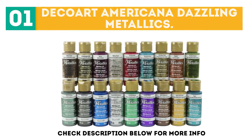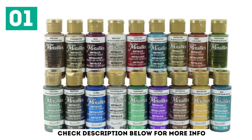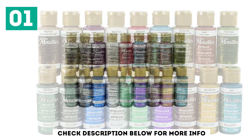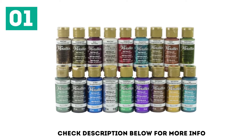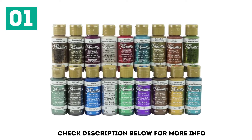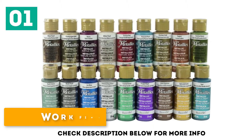The Deco Art Americana Dazzling Metallics incorporates 18 brilliant colors that may assist you carry all your crafts and canvases to life, with choices like wonderful gold, black pearl, and shimmering silver. Every bottle comprises 2 ounces. Clean upon drying. Works finest with primer.